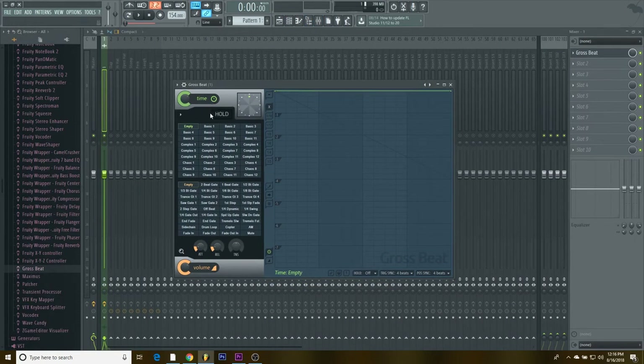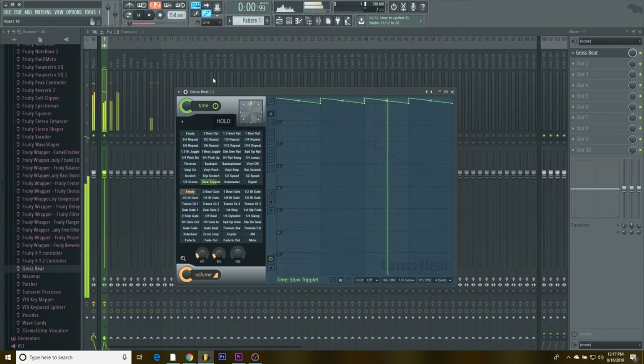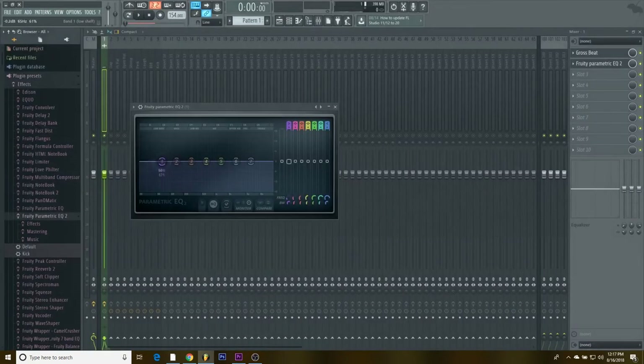Since this is a drum kit a lot of people might be getting, you don't want it to sound all the same as everyone else. Gross Beats is a good way to change how it sounds. I'm gonna try triplet speed — see how even just that changed the sound of it completely. We're gonna use that.